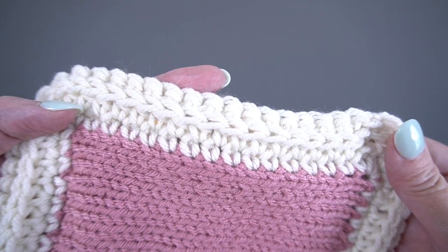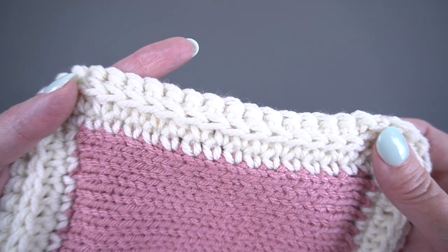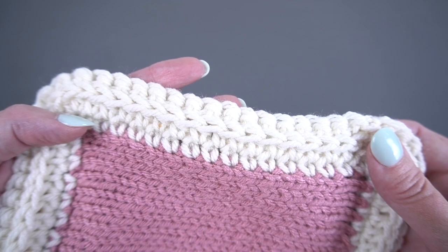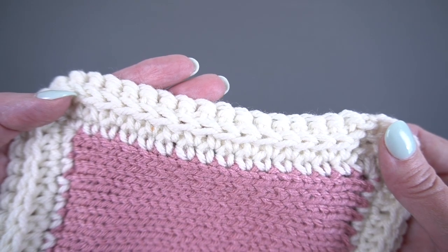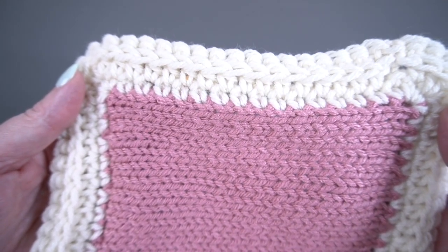We're going to work on this very simple crocheted edging. I like it because it's neat and tailored and not too fussy. The other thing I like about it — and you're going to like it too — is that it doesn't require a specific stitch multiple. This one works no matter how many stitches you have. I'm going to show you how to do it. This is on a knit block but it also works on crochet.